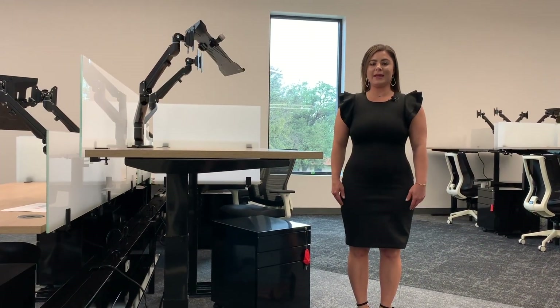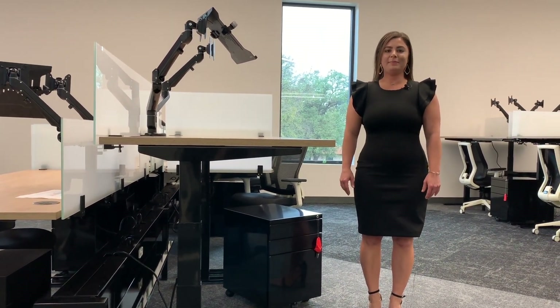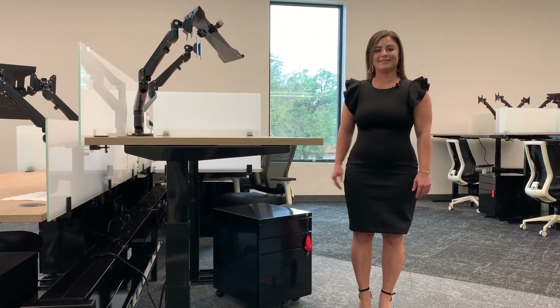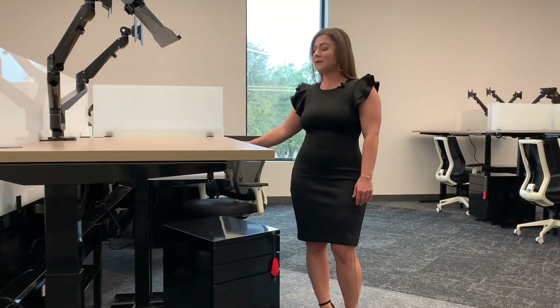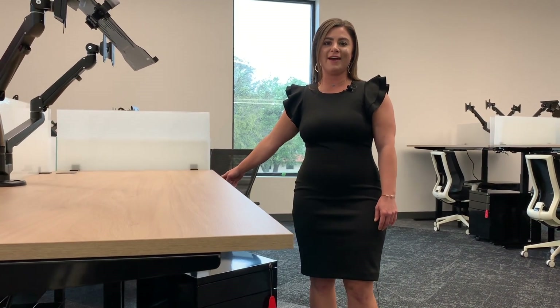Complete the look with the black steel power bridge, low lateral files, and pedestals shown here. Boost height adjustable workstations are smooth and responsive, making the transition between sitting and standing effortless.